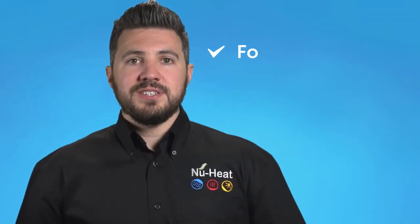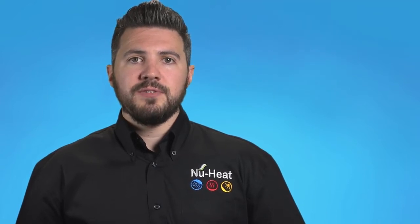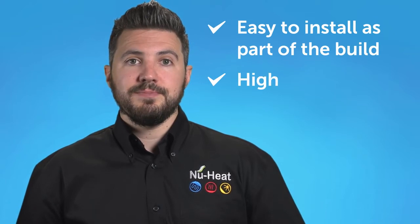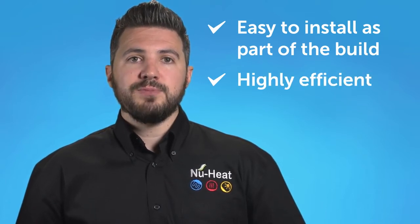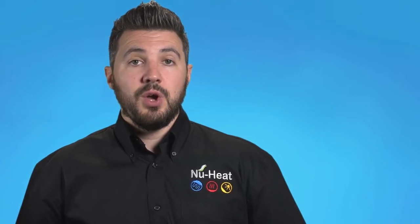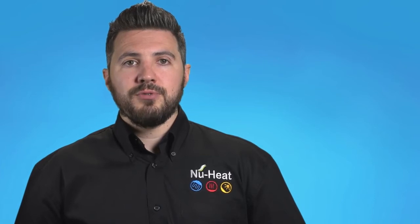A screed underfloor heating system is the most popular choice for new build projects, fitted as part of the floor makeup. It's cost-effective, highly efficient, and simple to install. The strong and flexible heating tube is clipped into the insulation before the screed is poured, whether sand and cement or liquid screed. Here's a quick run-through of how it's installed.